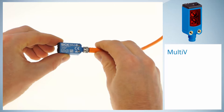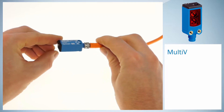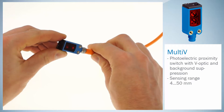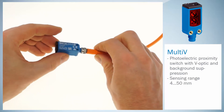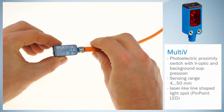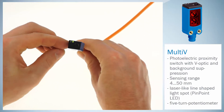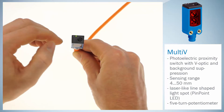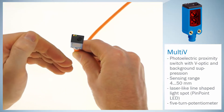In this tutorial we introduce our Multi-V sensor. This is a photoelectric proximity sensor which has, in addition to our best background suppression, V-optics and a laser-like line-shaped light spot. Due to the 5-turn potentiometer, you can easily adjust the Multi-V with high precision. Precision is the result of the combination of these technologies.